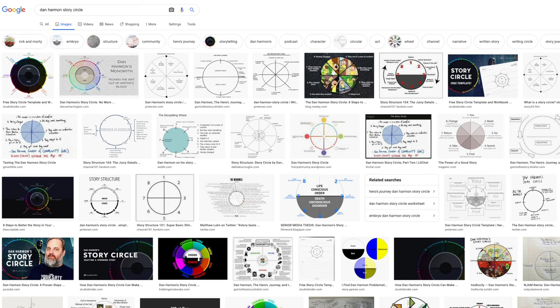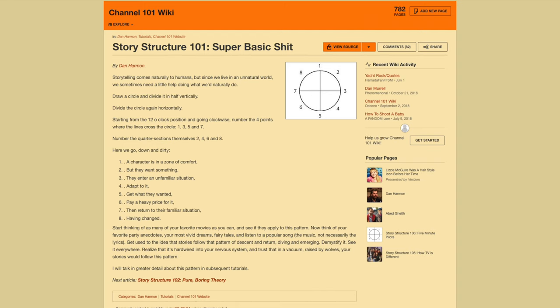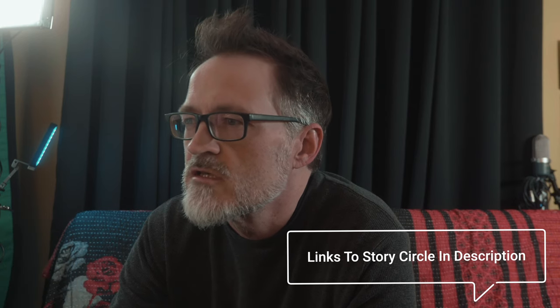In trying to learn more about how to write short stories that I can film, I've come across many articles and videos talking about Dan Harmon and the story circle. He explains this so well and he implements this on so many projects. I won't try to explain all of that here, but I will link to some resources in the description so that you can learn more about this in case this is new to you.